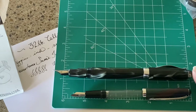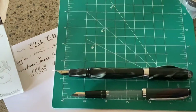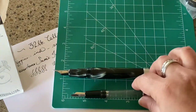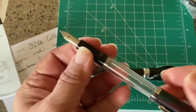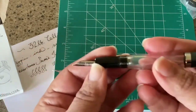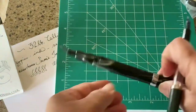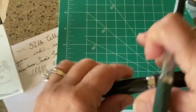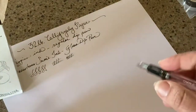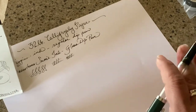That's why the Ahab is called the Ahab — it's supposed to be like a whale of a pen. You can eyedropper the Ahab as well, and you can most definitely eyedropper this Charlie pen, which I'm going to be demonstrating. The Charlie is a lot more slender — it is a skinnier, smaller pen.